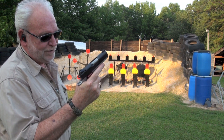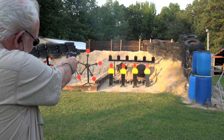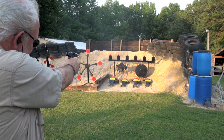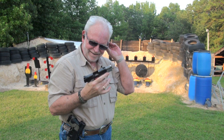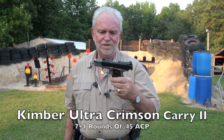Sweet Kimber Ultra Crimson Carry 2. Let's go get us some of this. Hey guys, Big Daddy Hoffman 1911 coming to you. What you got in front of you is a Kimber, and this is the Ultra Crimson Carry 2.